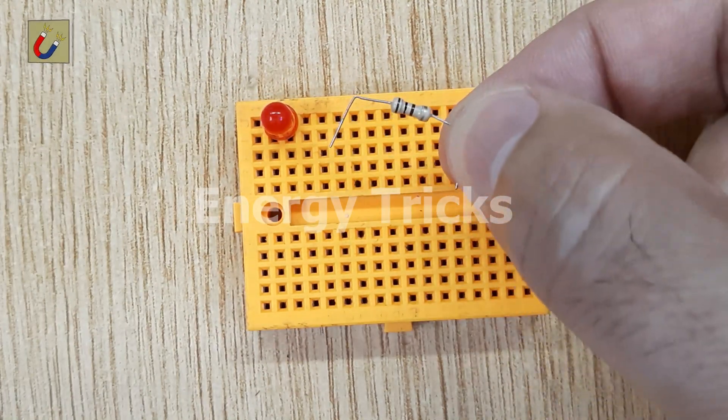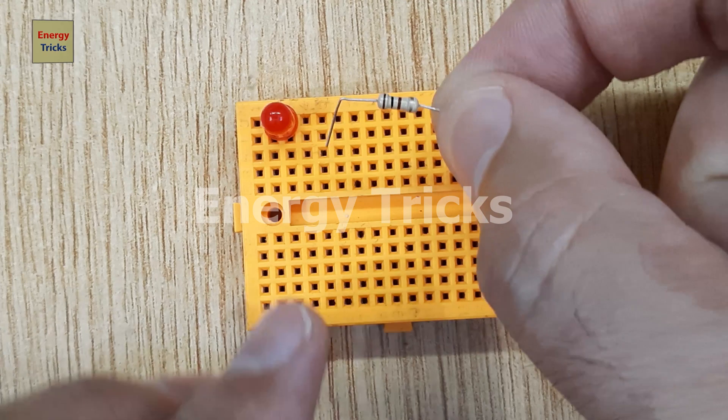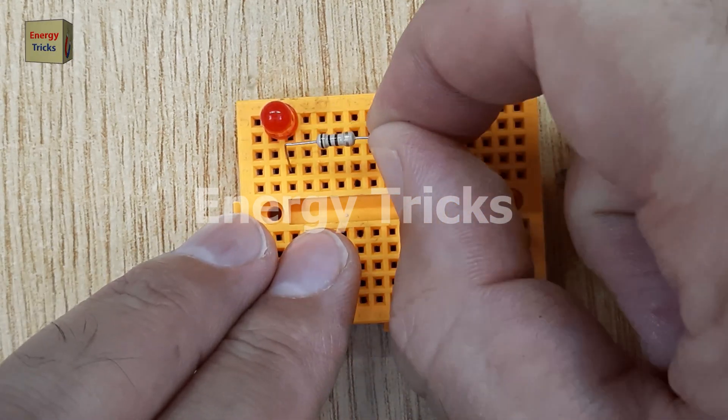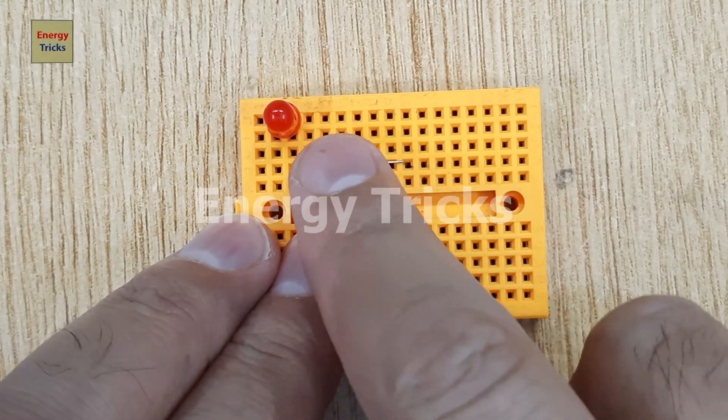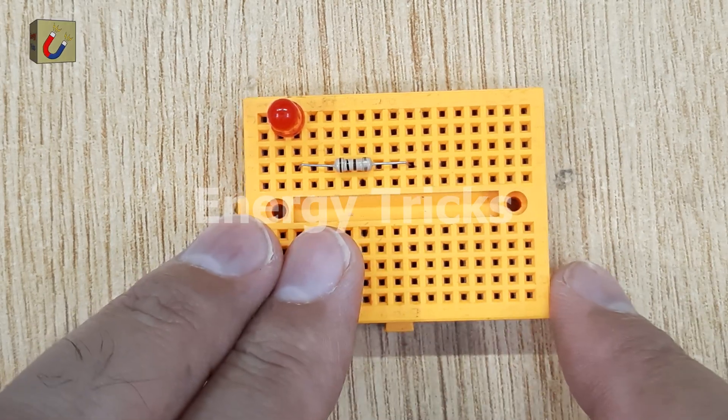Next, I'm using a 100 ohm resistor, which is connected to the breadboard so that one of its legs connects directly to the positive leg of the LED. This resistor will help control the flow of current into the LED and prevent damage.